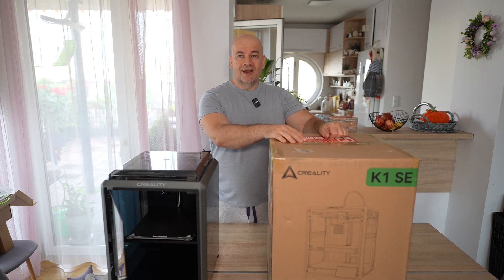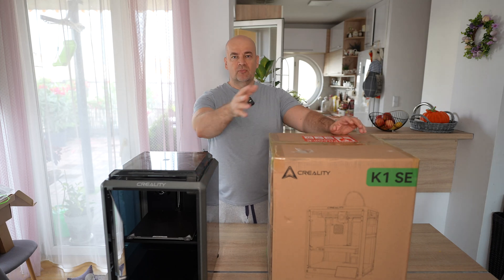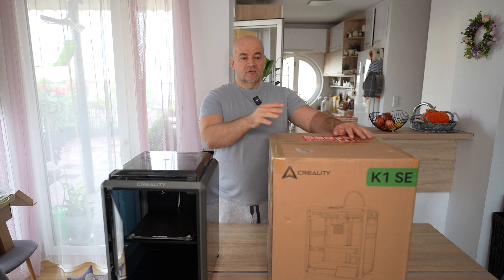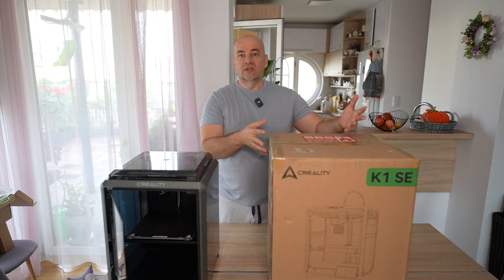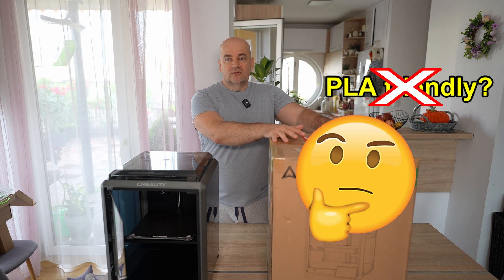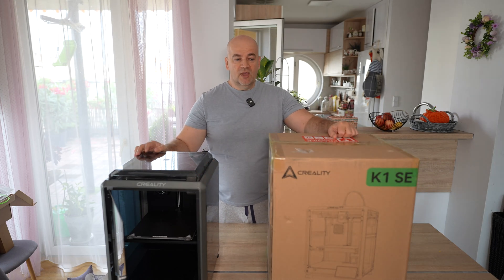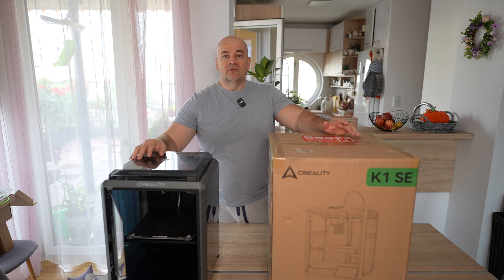On the other side we have the Creality K1 SE, which doesn't have the side panels. We already saw this with Bamboo Lab X1C vs P1P, but there the feature difference was much bigger. Here, according to specifications, there is no big difference between the two printers — the SE mainly doesn't have those side panels. The main reason Creality created it was not to make a PLA-friendly printer, but to cut the price.